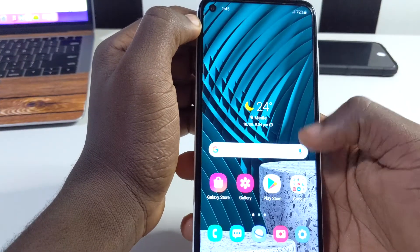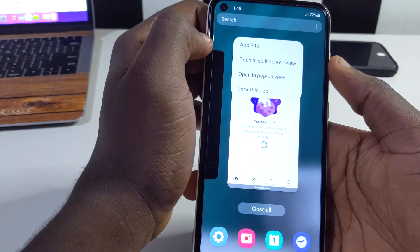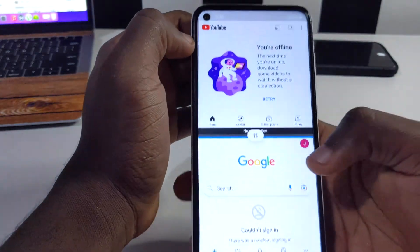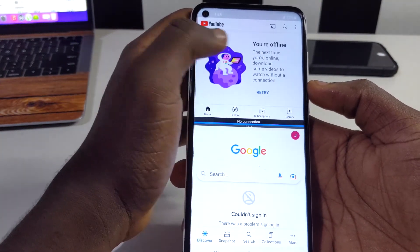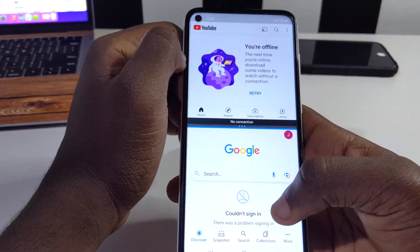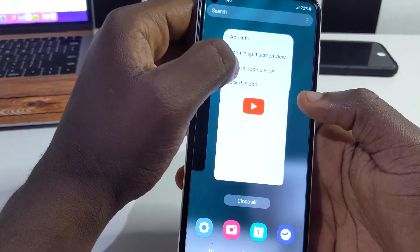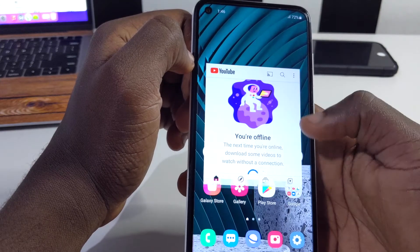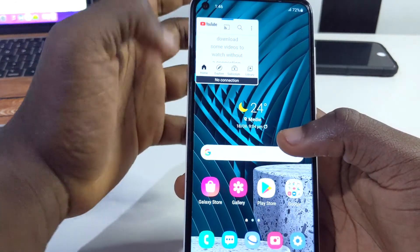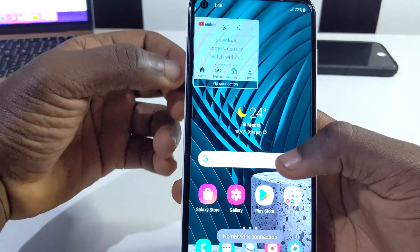The next feature is split screen. If you're watching a YouTube video and want to open another app, tap the recent apps button, tap 'Open in split screen', then select a second app — you'll have both apps on screen side by side. You can also tap 'Pop-up view' to get a small floating window, resize it as small as you want, move it anywhere on screen, and still multitask freely. You can even make it slightly transparent so it blends with your wallpaper.